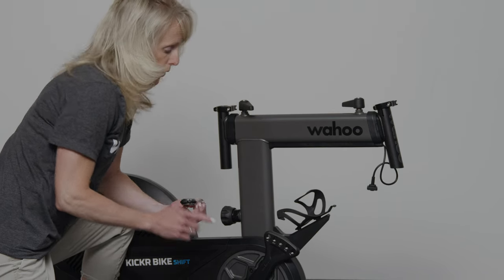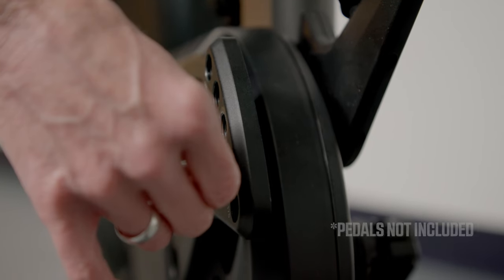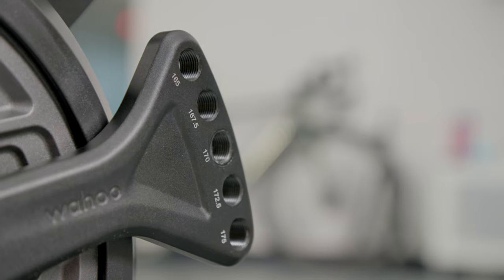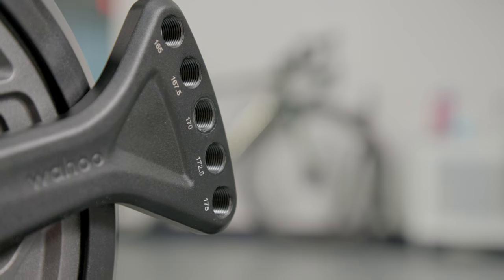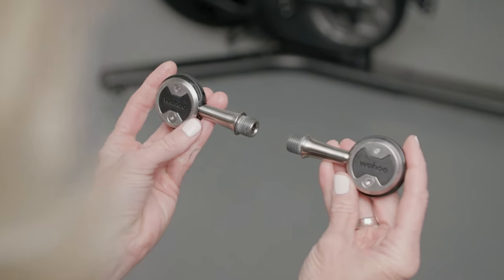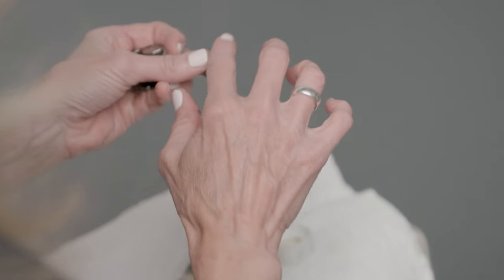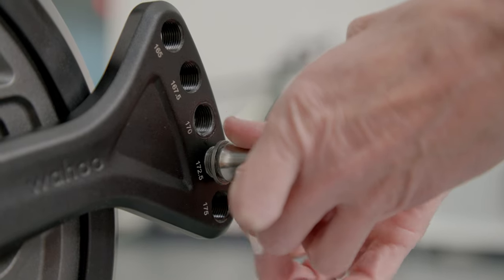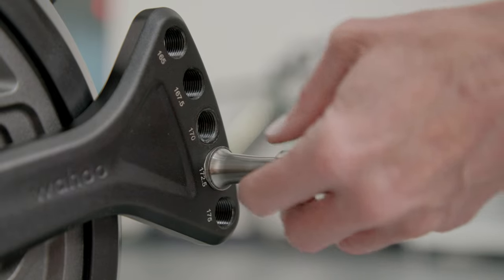Next, attach the pedals according to the crank length of your bike fit. Pedals are not included with the Kicker Bike Shift, so you'll need to provide your own. The crank arm is designed to customize your fit with length options of 165, 167.5, 170, 172.5, or 175 millimeters, based on the corresponding holes in the crank arm. Be sure to properly identify the left from the right pedal, apply a bit of grease to the threads, and attach pedals into the corresponding hole for your crank length. If you don't know your crank length, a recommendation will be given during your fit. Thread the pedals into the crank — using the washer if needed — and use a wrench to ensure a snug and secure fit.